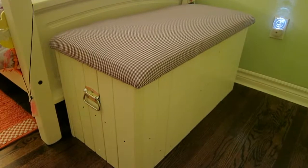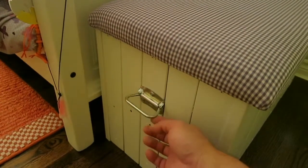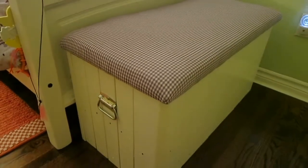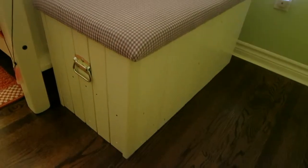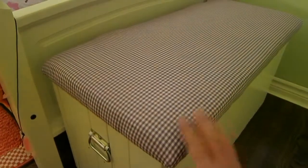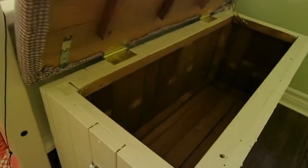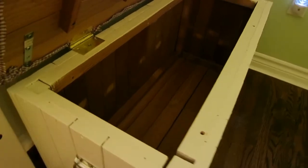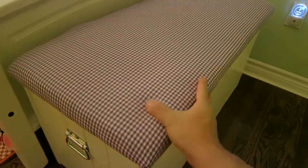There it is, all done. I just have some very basic chest handles to move the chest around. I put some felt on the bottom so it doesn't scratch the floor. I have a nice purple gingham top. I'm guessing this is where stuffed animals will go, et cetera. That's it.